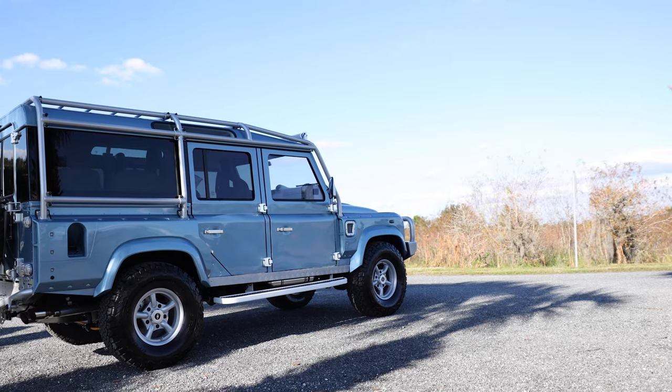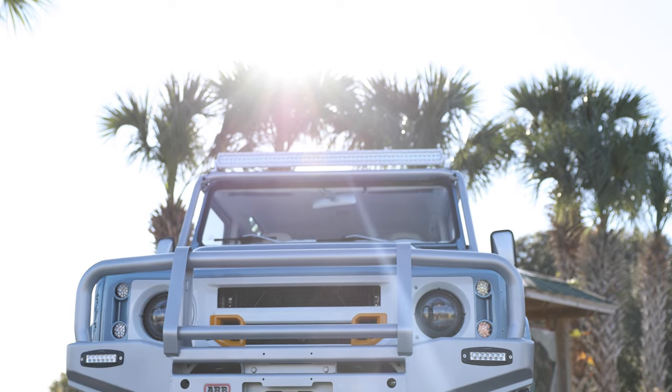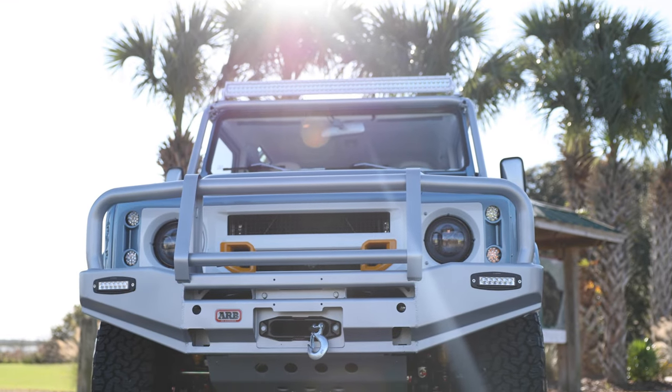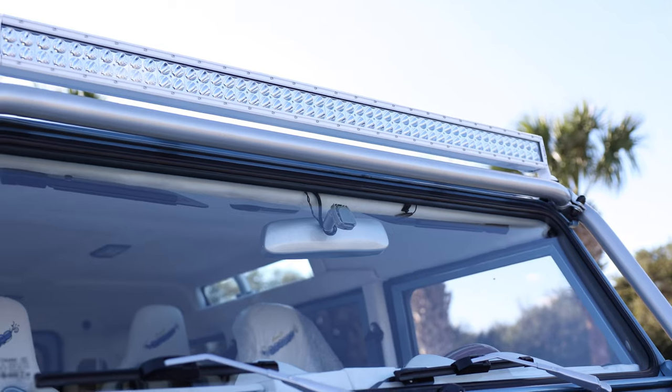This 110 also features a 6-point external roll cage, ARB bull bar front bumper with warn winch, an ECD custom silver metal engraved steering guard, and LED light bar up front.